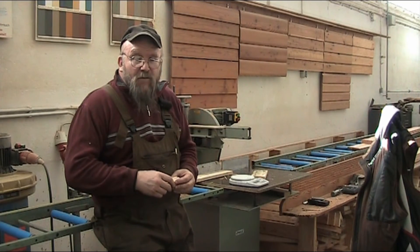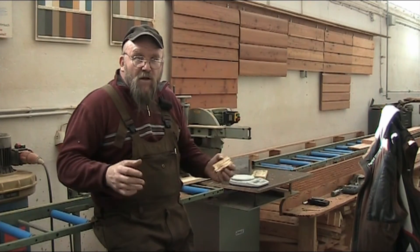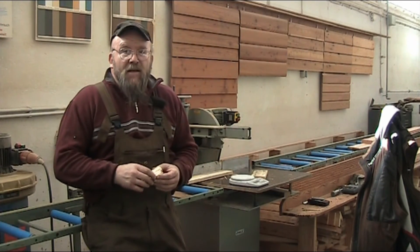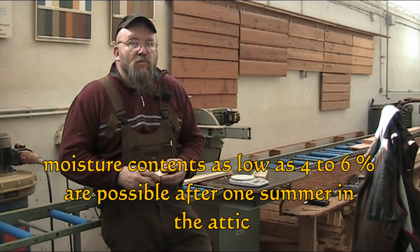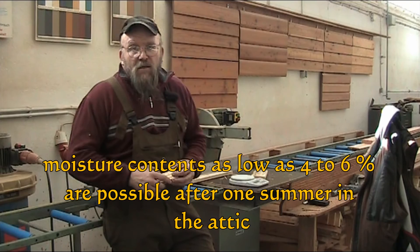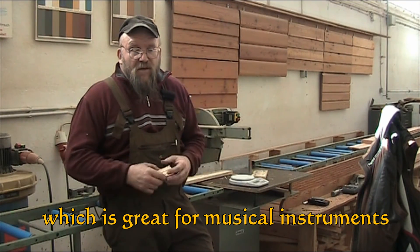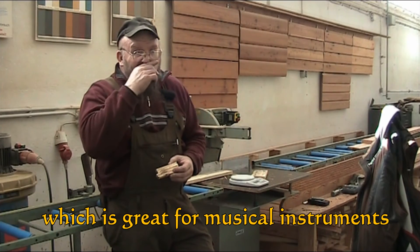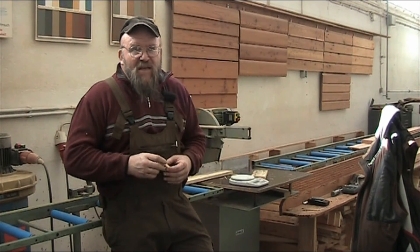If you stick it in the attic, believe it or not, you don't really have to have much air movement going on. Attics are naturally dry just from the sun beating down on them, so you're going to end up with very low moisture content in your wood. Attic is good — basement, stay away from it if you can.